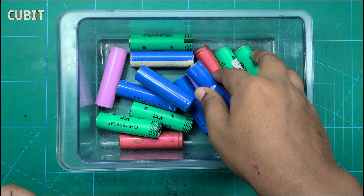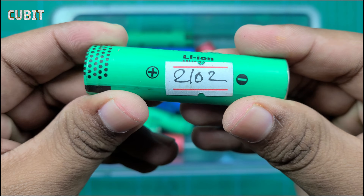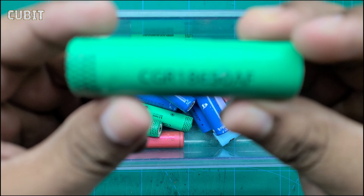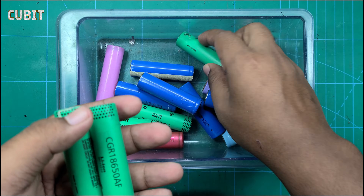Welcome to our channel. If you're captivated by the power and potential of 18,650 batteries, then you're in the right place. In this video, we will guide you through the process of creating your own battery pack using these amazing lithium-ion battery cells.